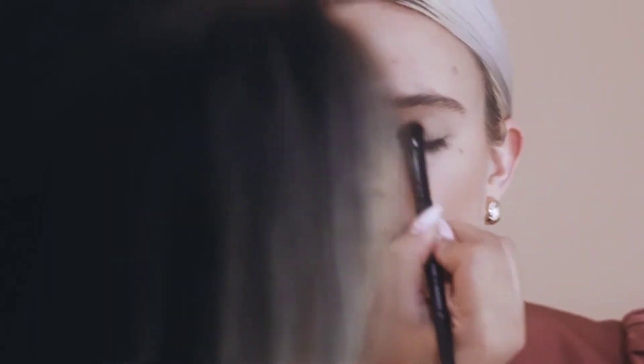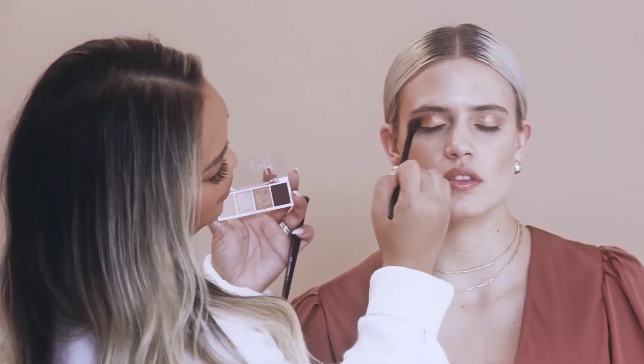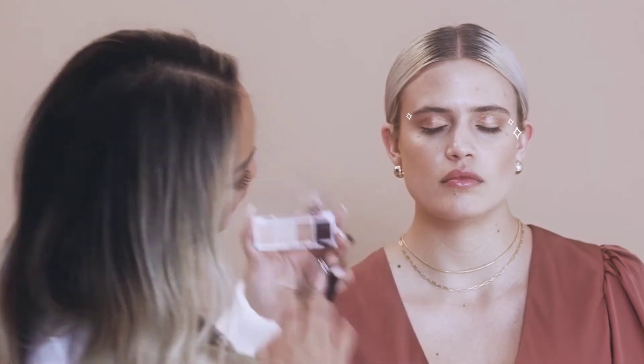And it's very simple — you're just going to swipe across her whole entire lid. It's very foolproof. You can take a clean brush and buff out the edges, just to give you a really pretty soft blend.